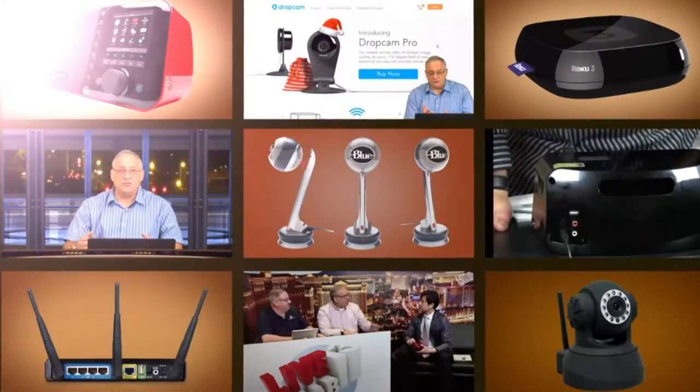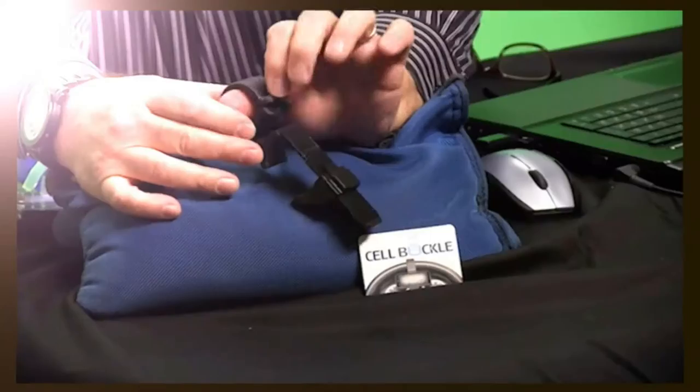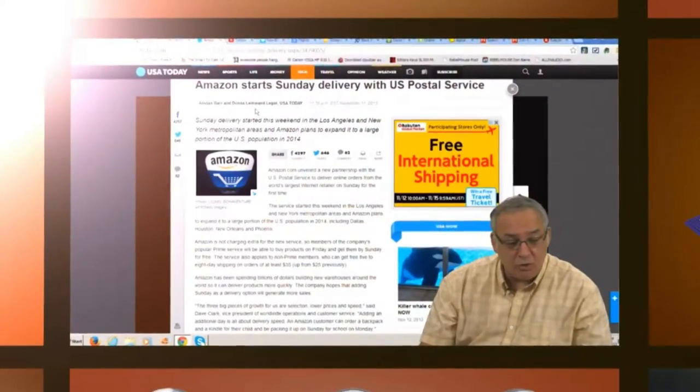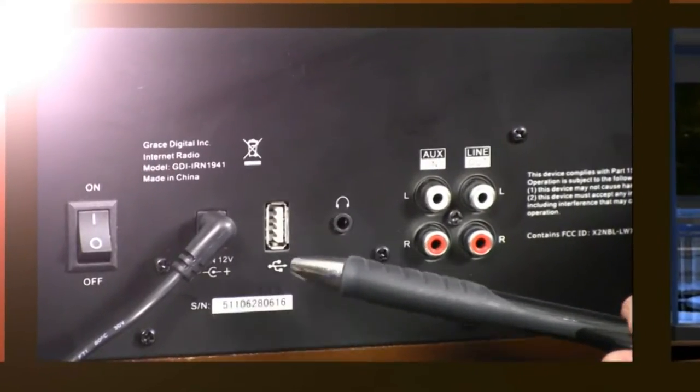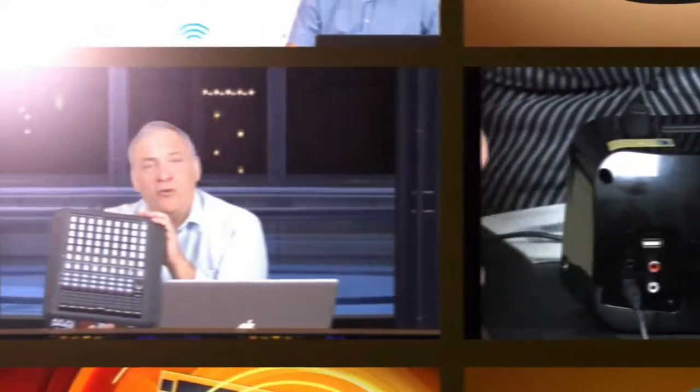He's got the toys. He's got showmanship. And he's got sex appeal. Ladies and gentlemen, from the great Southwest, here's the guru of gadgets, the dapper and dashing Don Bain, the Gadget Professor.